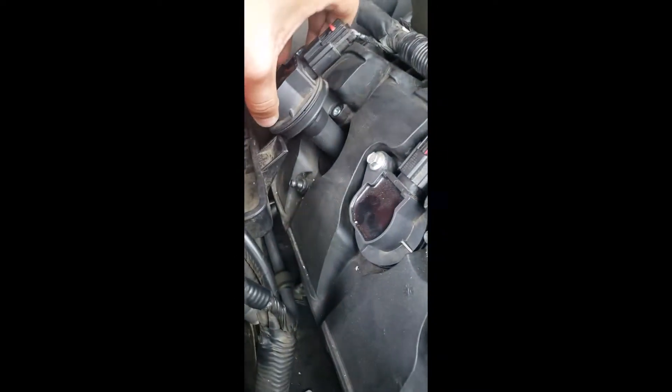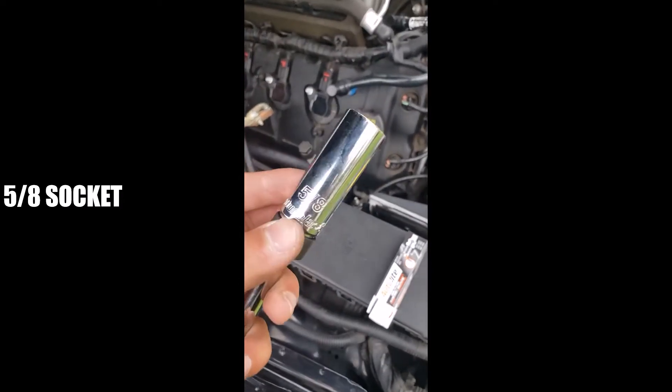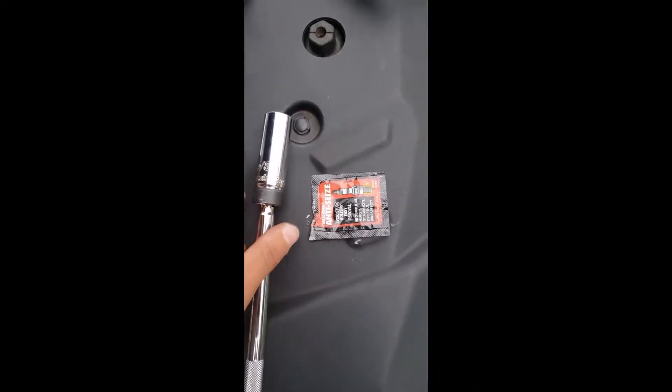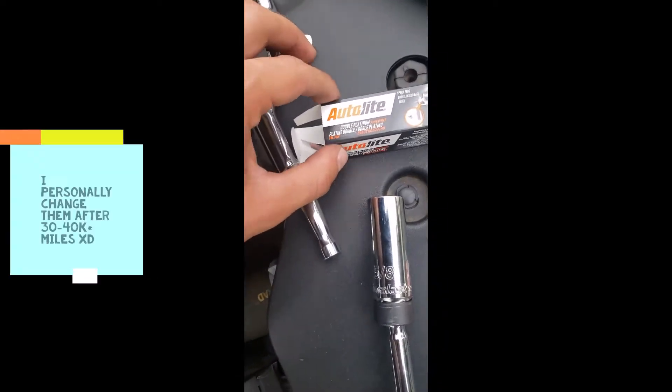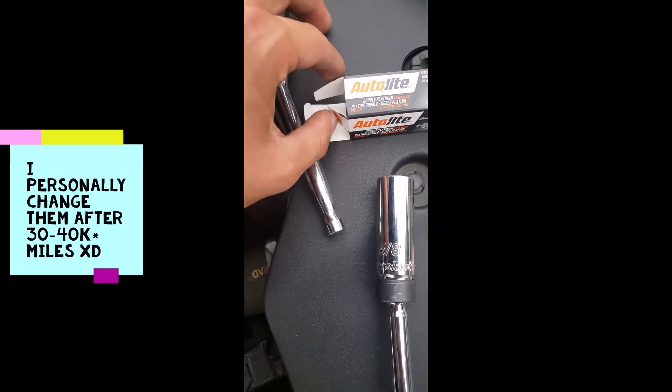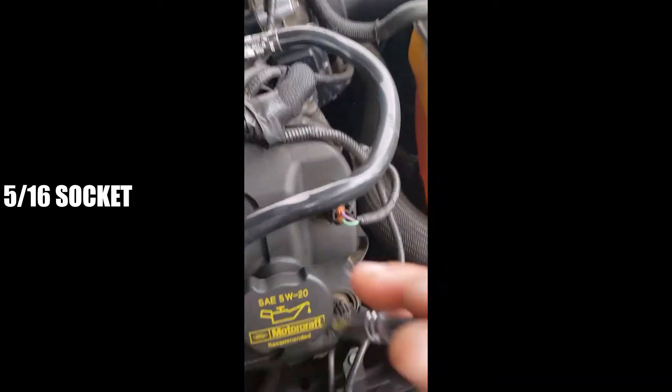The tools: 5/8 socket from AutoZone. I got AC Delco double platinum plugs — I heard these are pretty good, next to NGK. I got double platinum because I like changing them every 25 or 30 thousand miles to keep up the maintenance.